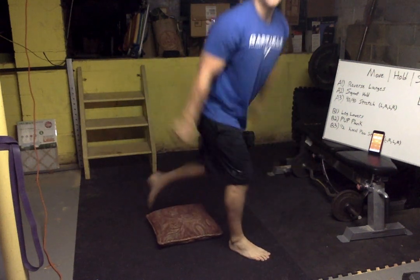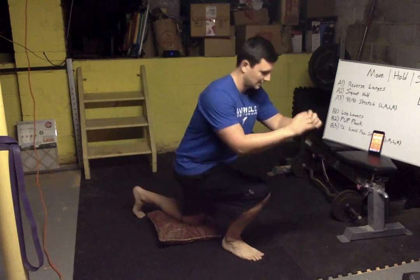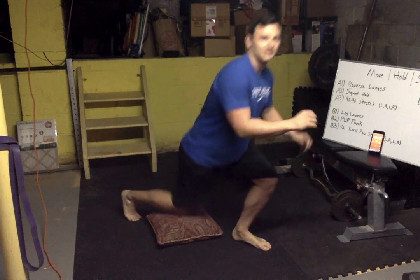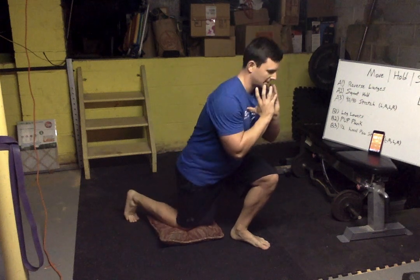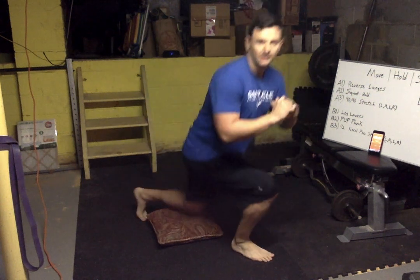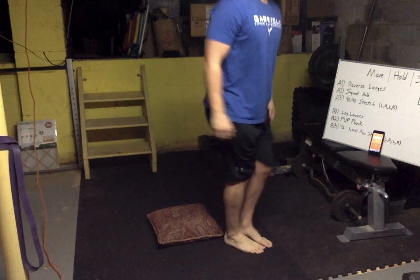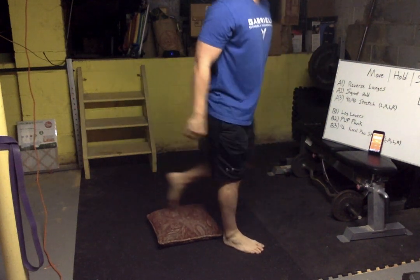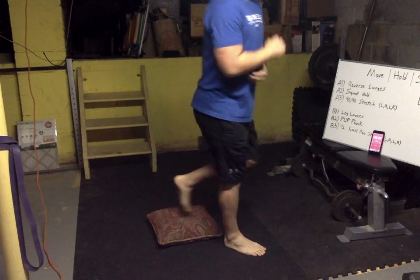In through the nose, out through the mouth. Ready — going back to lunges, let's go! Tap down, stand. Not too bad guys. If you want to make it harder, hold something at the top. Big breath in on the way down, out on the way up.